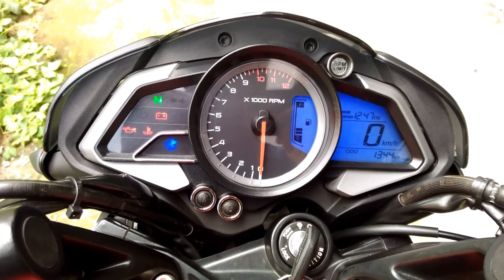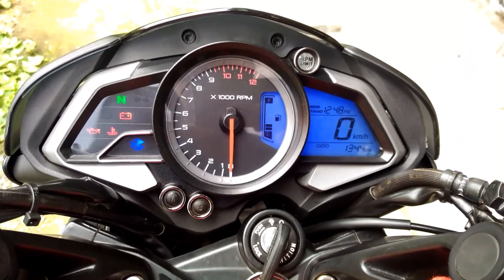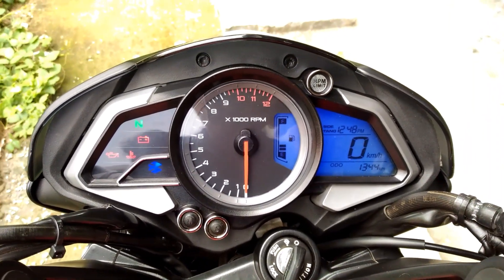Hello guys, this is a Pulsar NS200 BS4 edition. I will show you how to set the time in the Pulsar NS200 in this video.